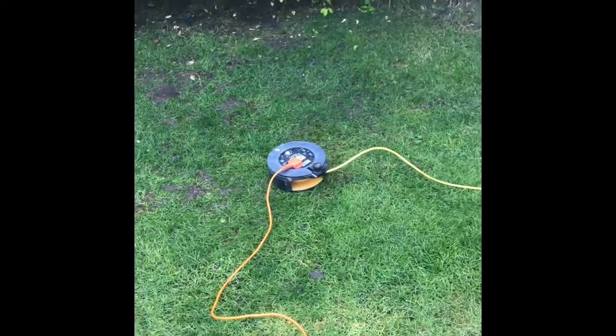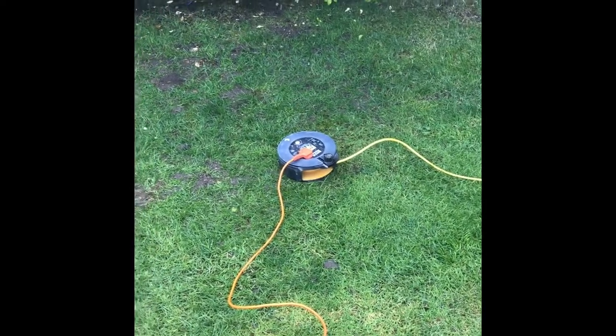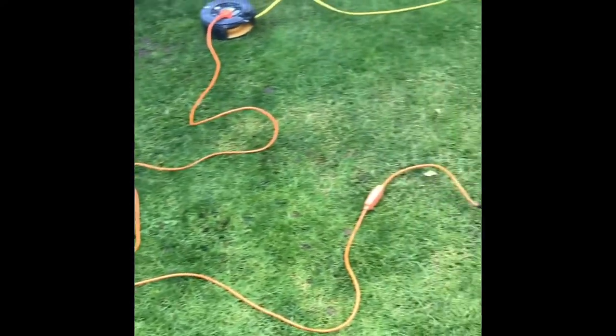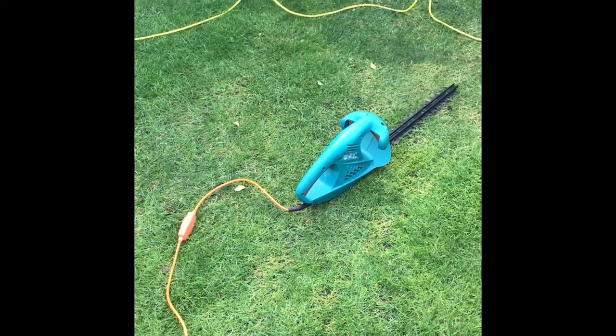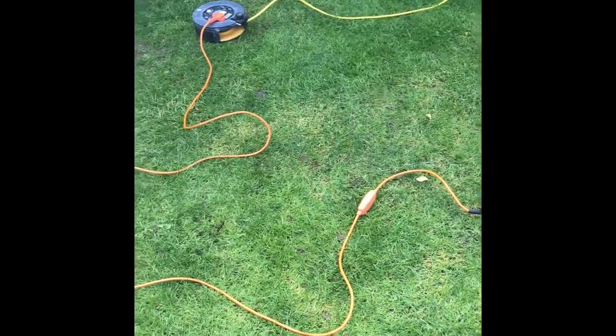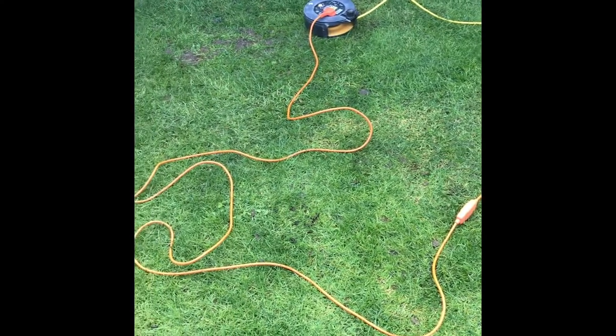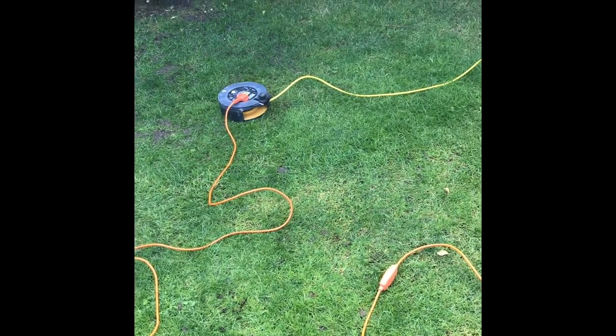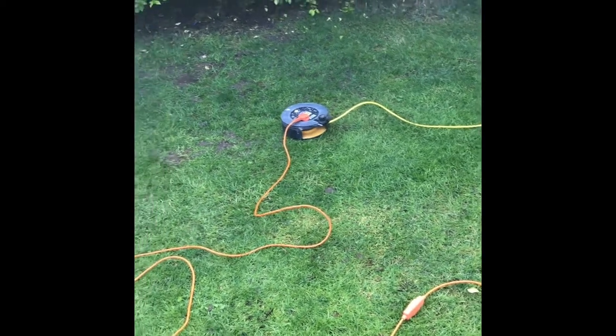Hopefully you can see the string line set up. Run out the extension lead to its full length — that way it's not going to overheat when you start using it. For this I'm again using the electric hedge cutter. Before you use any power tools, especially a cable one, just make sure there's no damage to the cable.